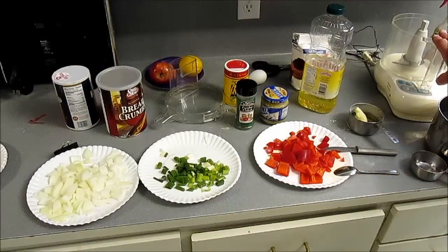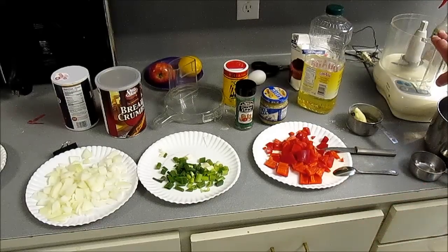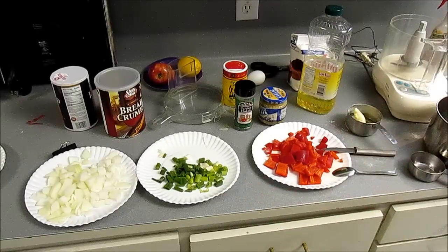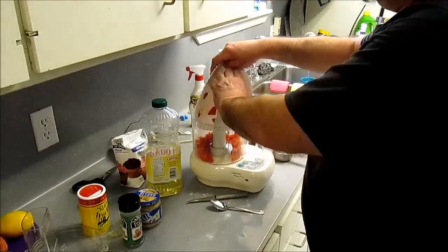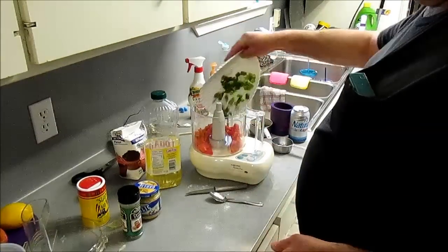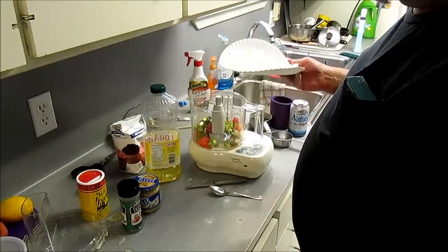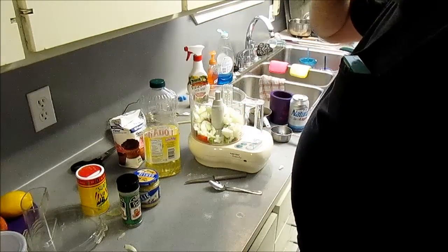For this stage of it, you gotta use fresh vegetables. Don't use frozen trinity in this. And this isn't a total trinity — celery's missing. You could put it in there, but I'm following this recipe. I'm using red bell pepper because it's good, green onions because they're good, and yellow onions because they're good too. We're gonna pulse this.